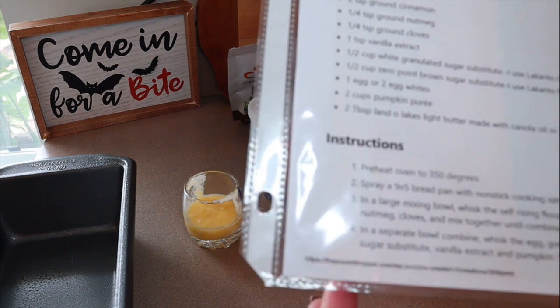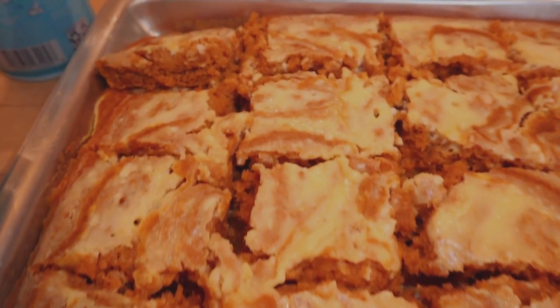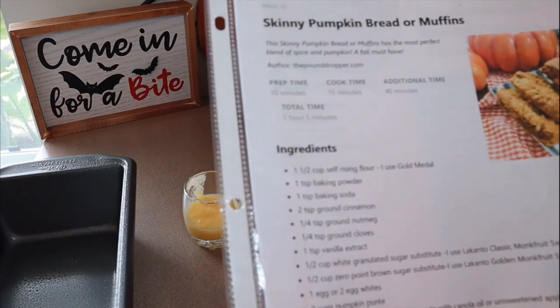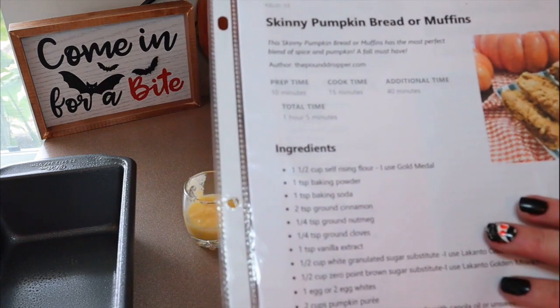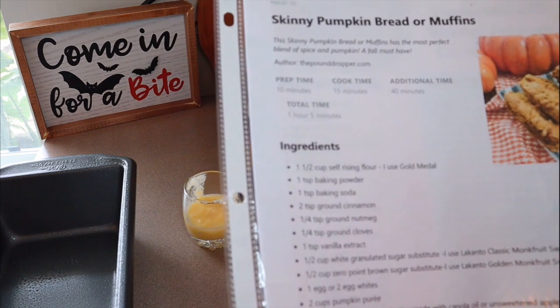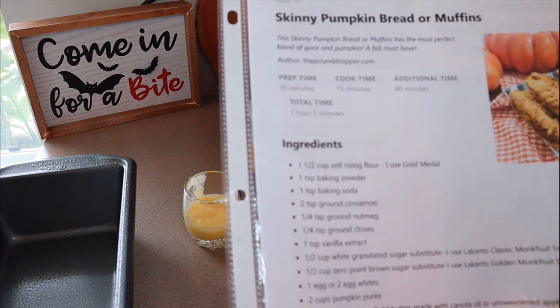So another pound dropper recipe — I believe it was the pumpkin bars that was a recipe of hers, and y'all know those were amazing. So I've really been enjoying her recipes. I'm not making any modifications with this because I've not had pumpkin bread before and I'm not really sure what to expect, so I don't want to make any tweaks until I try it the way that it is.